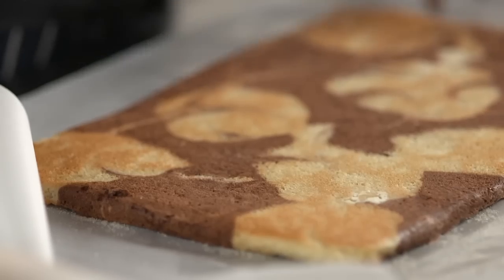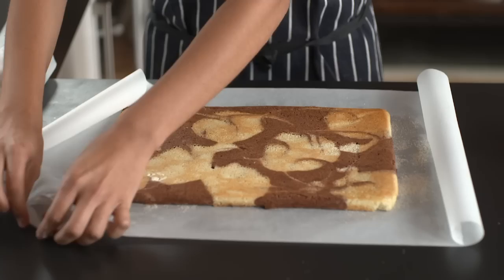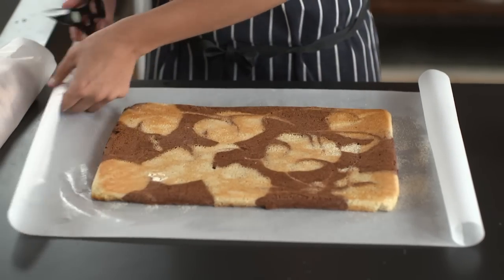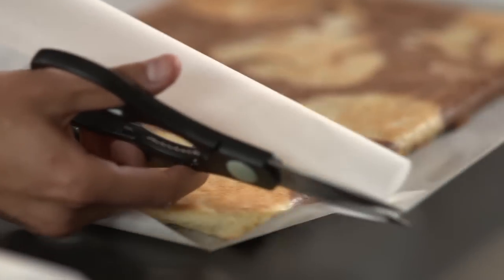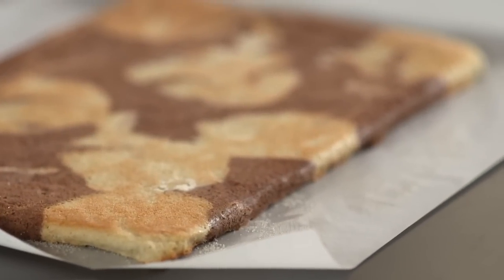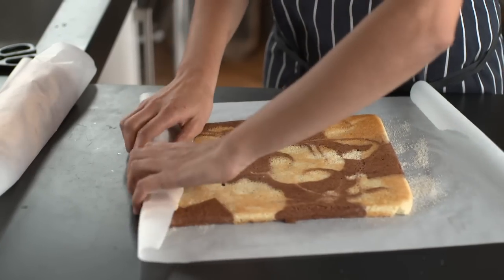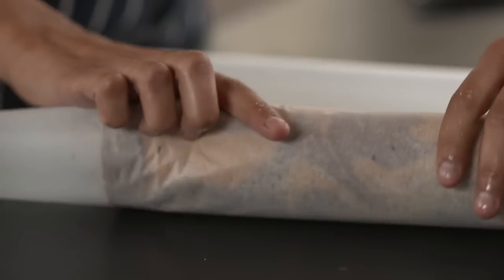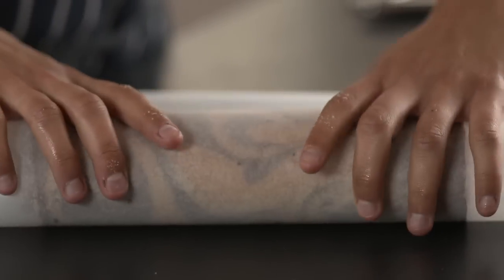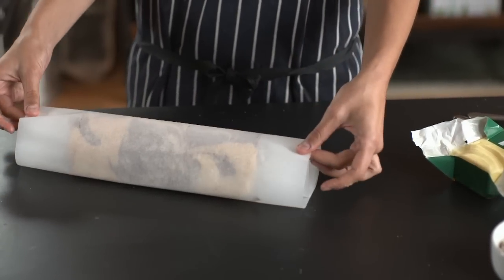All you need to do now is roll it whilst it's still warm. You can rip or cut a little bit more of the paper off just to make it easier. Start at one end, fold it over and just roll it — not too tight, just like that — making sure that there's enough paper on each side.